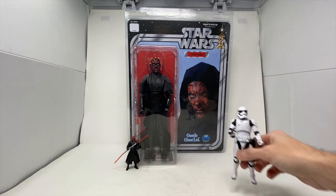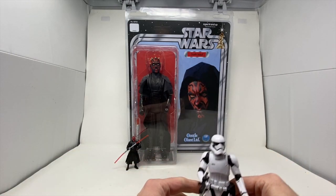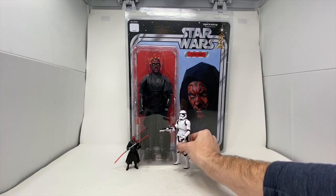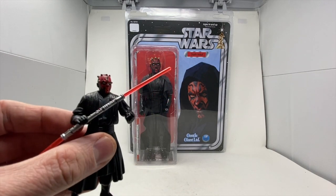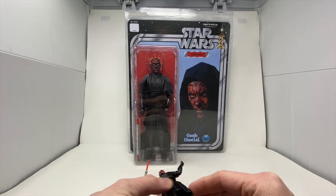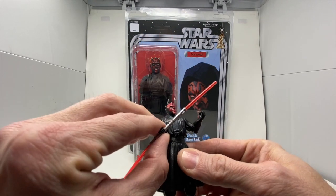Thanking Gentle Giant for sending us out Darth Maul — he has just been recently released and we are diving into him today. To give you some scale, there's a 6-inch Star Wars Black Series First Order Trooper, and here is an Episode 1 Darth Maul. Not the sexiest Darth Maul, but with a couple of points of articulation he was pretty cool and pretty badass.